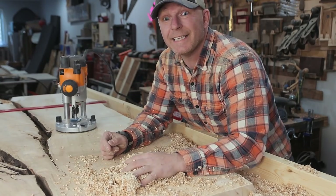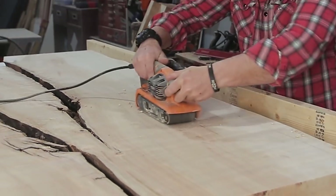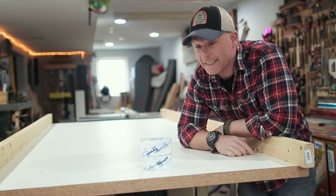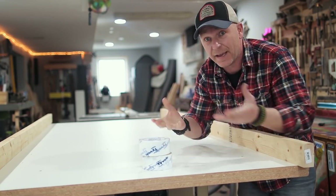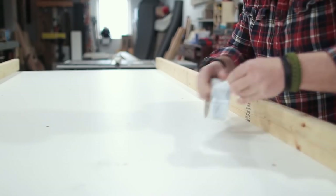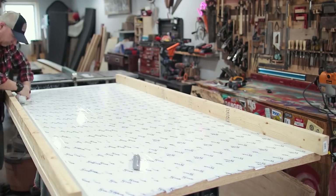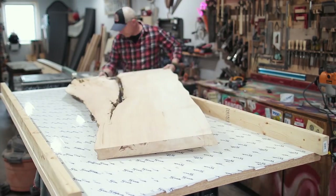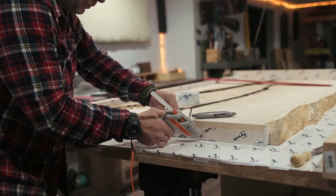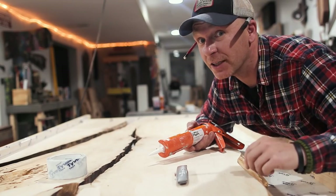Oh well, gotta get to sanding. The idea is to use Tyvek tape to contain underneath the slab. I'm going to put it all over the slab and also on this form. And now I'm just going to caulk the living daylights out of it.